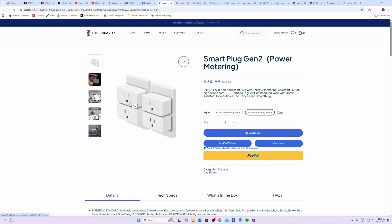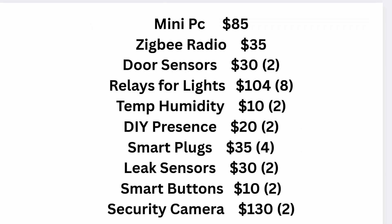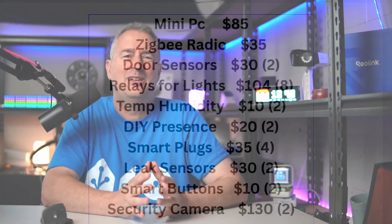So in summary: mini PC at $85, Zigbee radio at $35, two door sensors at $30, eight relays for lights at $104, two temperature/humidity sensors at $10, two DIY millimeter wave presence sensors at $24, smart plugs at $35, two leak sensors at $30, two smart buttons at $10, and we can actually get away with two security cameras — great to have a front and a back garden — and that's at $130. So that works out to just under $500.